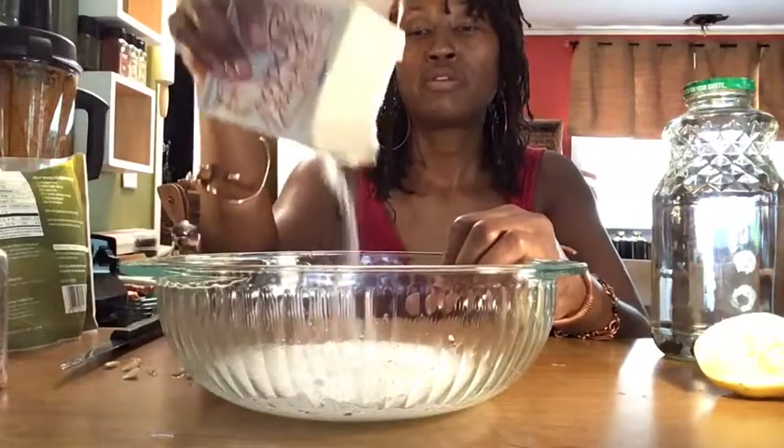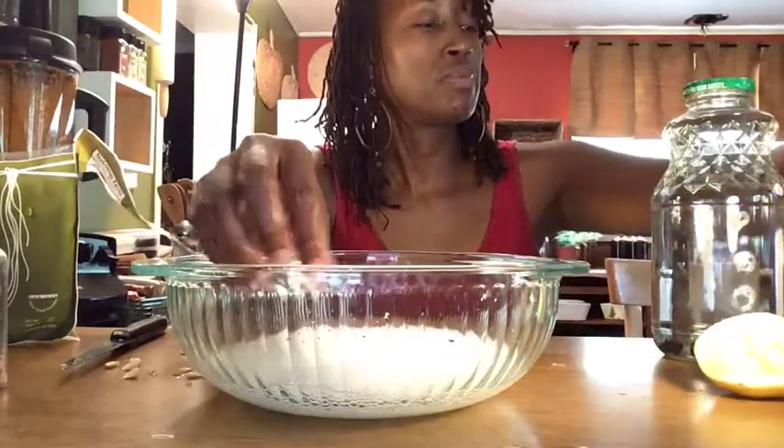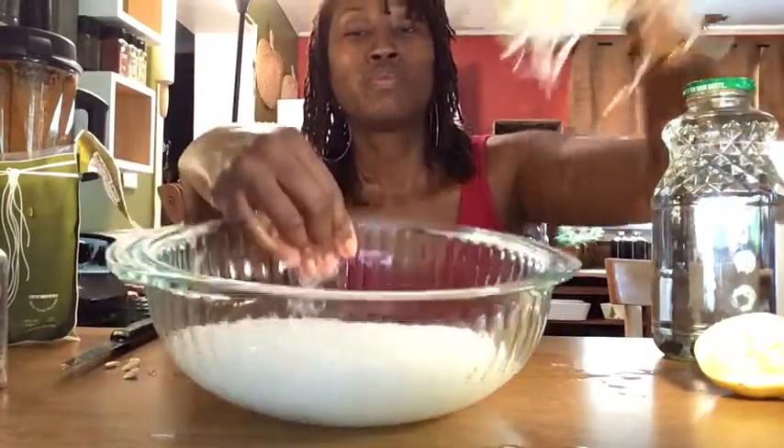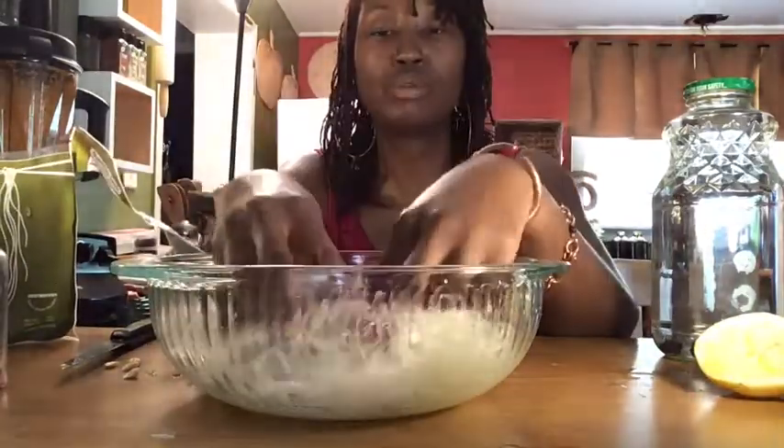Y'all see that fizz? It's fizzing right up — a little fizz going. Drop the noodles in and massage the noodles loose.